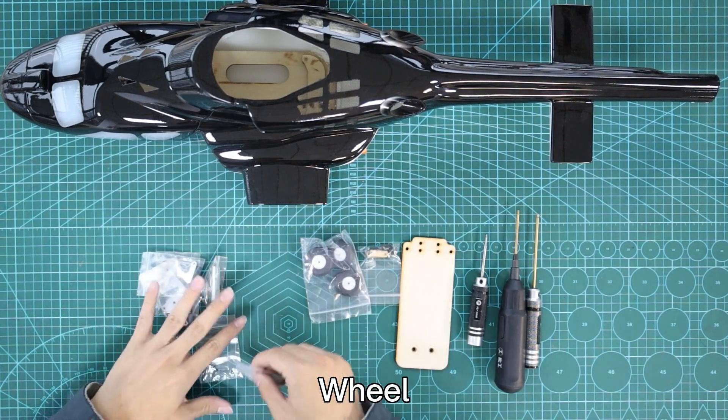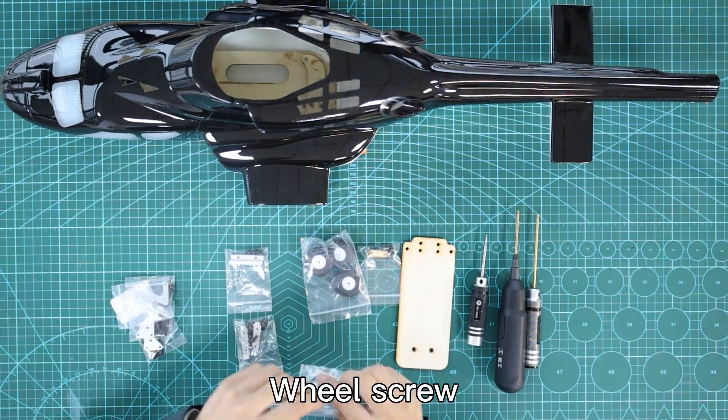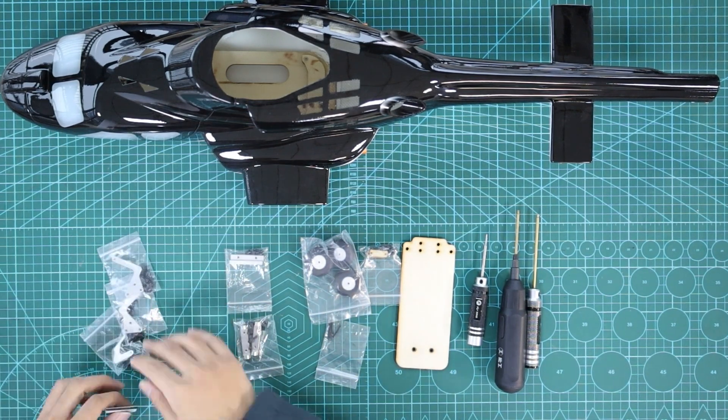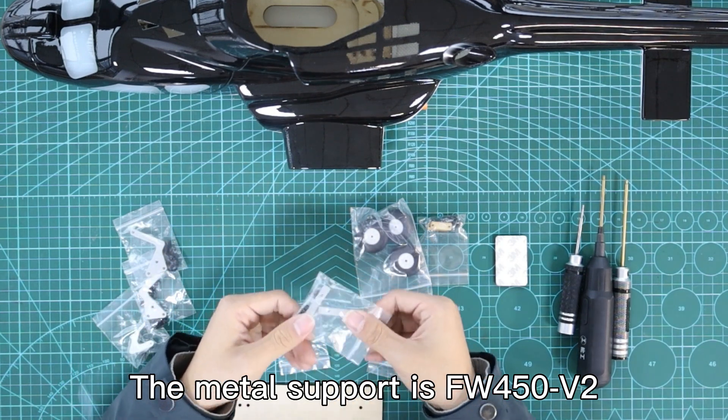Components include: wheel, base plate aluminum alloy support, wheel screw, metal landing gear. The metal support is for the FW450V2.